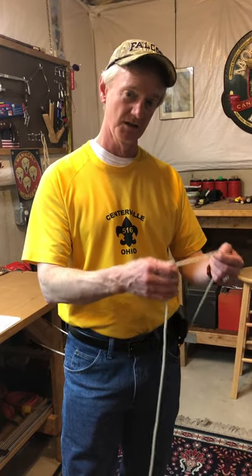I learned the trucker's hitch last year at summer camp, and you know who taught me? It was Mr. D'Amico. Mr. D'Amico is a great knot-tyer — he's way better at this stuff than me. You know he's an Eagle Scout? He knows all these knots inside and out. If you ever get stuck, he's a good guy to go talk to. He knows all these knots, and he taught this one to me.